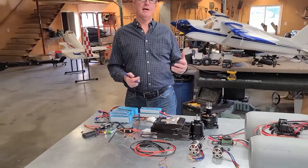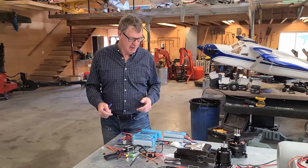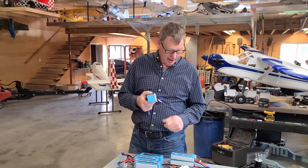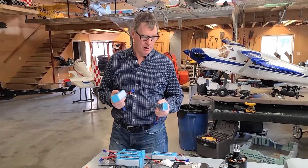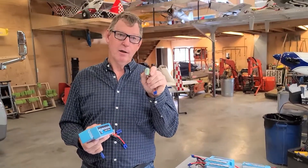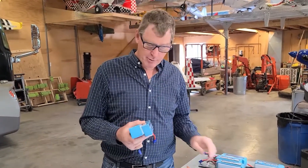You'll hear about 6S, 12S, 14S — let's talk about what that is. It's the number of cells. So this battery has six cells in it; there are six separate packs in here that create power. Each of them are around 4.2 volts fully charged. You can see the difference: six cell, four cell. And you go all the way down to this one — two cell. So each cell still has the same amount of voltage when it's fully charged: 4.2 volts, round numbers.